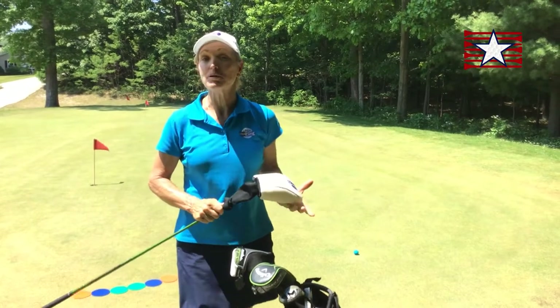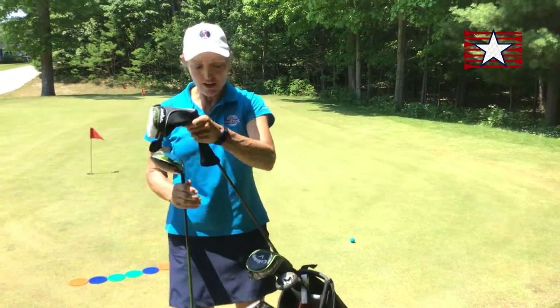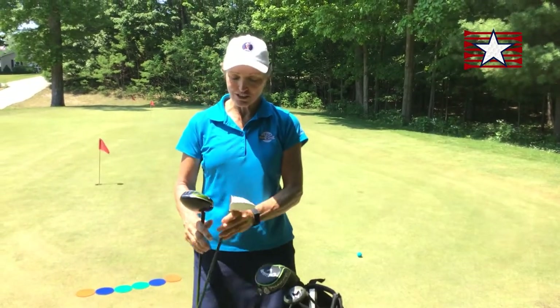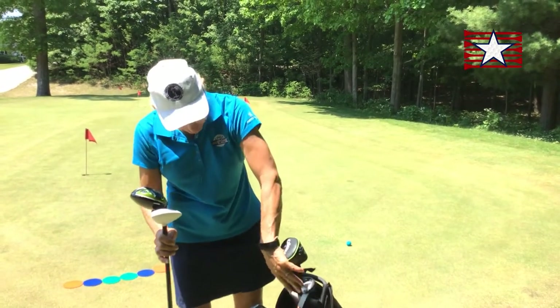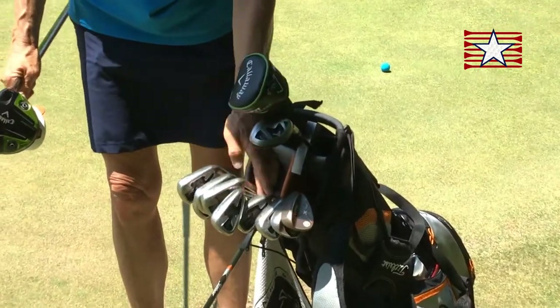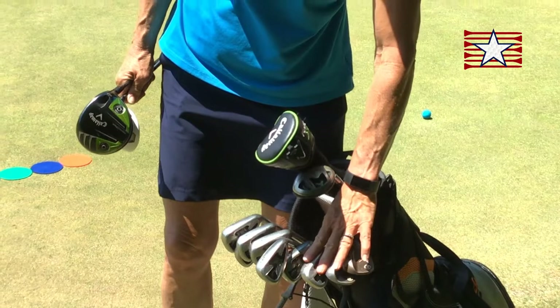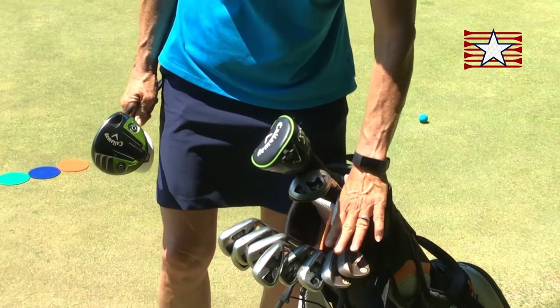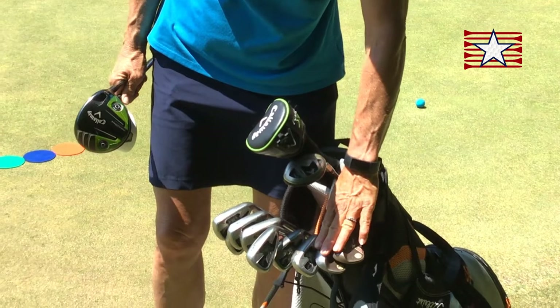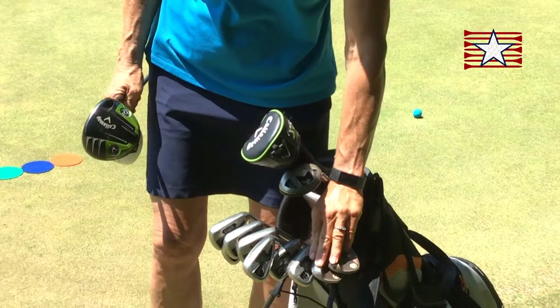The longest club is called the driver, or it actually has a number — it's a number one, and you'll see it's quite a bit longer than the rest. Then we have a three. These are numbered and they start to change length with the number. In the bag you'll see the four, five, six, seven, eight, nine, pitching wedge, and the final ones tend to have a letter. A pitching wedge might have a P and a sand wedge might have an S. Just remember P comes before S — so P is almost like a 10 and the S is like an 11 if you're thinking about them as numbers.